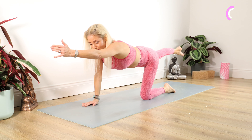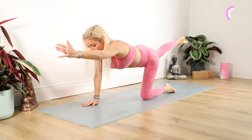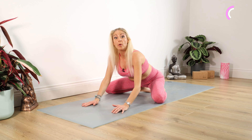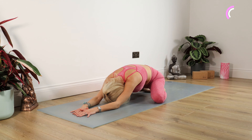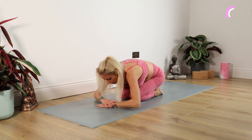Swapping over — left arm, right leg up. Staying there for ten, nine, eight, seven, six, five, four, three, two, one. Swapping over — right arm, left leg — last one of these, I promise. For ten, nine, eight, seven, six, five, four, three, two, one. Well done.